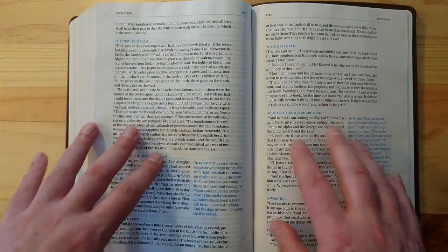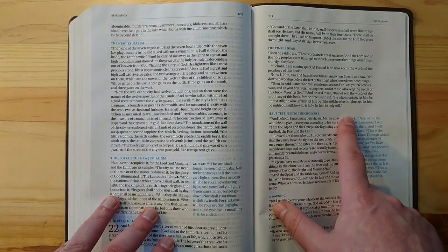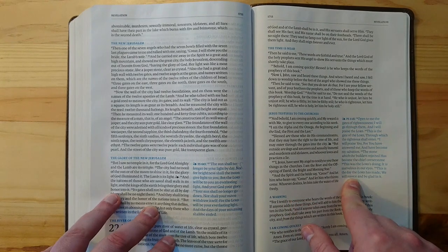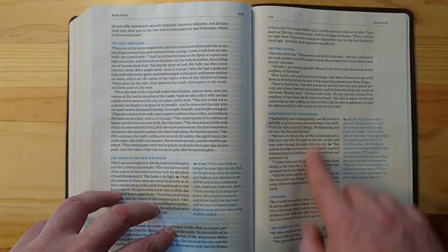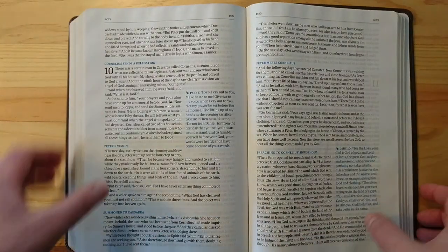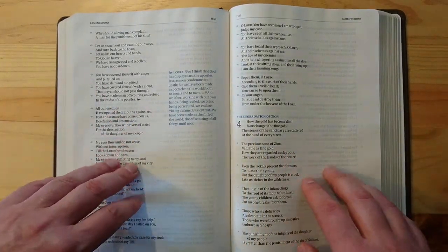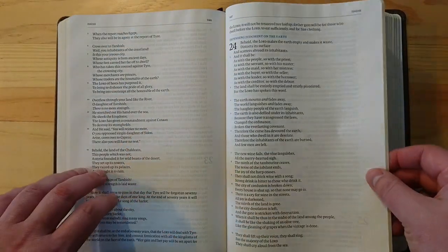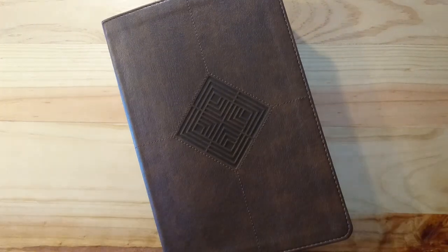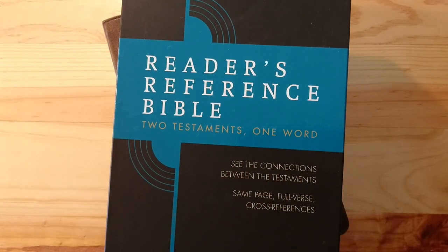What's neat about this Bible is the concept of having your references right next to the text, but actually quoting the full passage being referred to — not just citing it. It's an inexpensive Bible and I think you'll like it very much. Thanks for watching — like and subscribe if you haven't done so. Shalom!